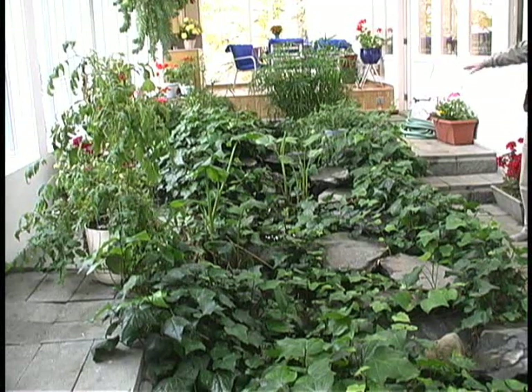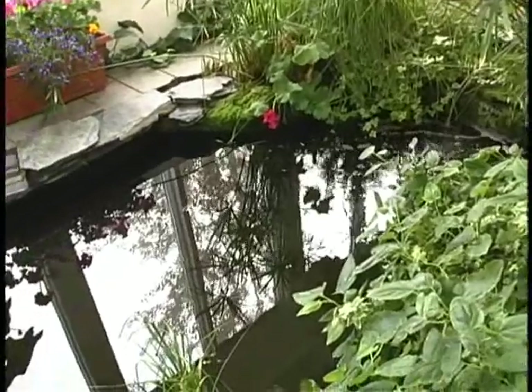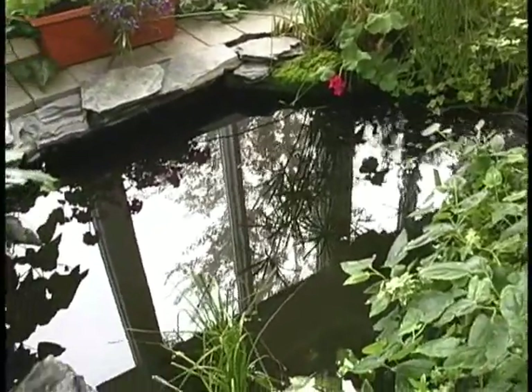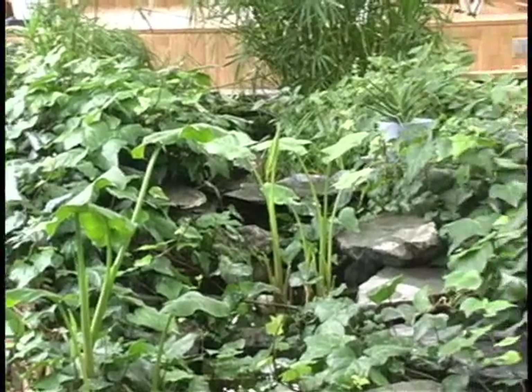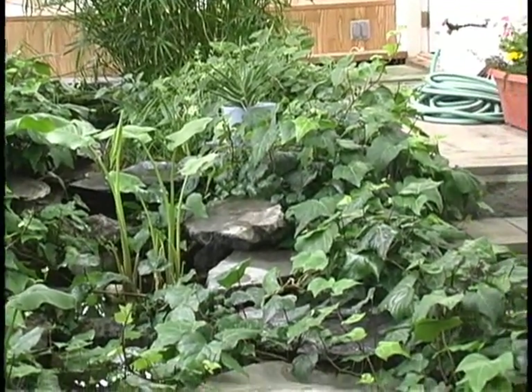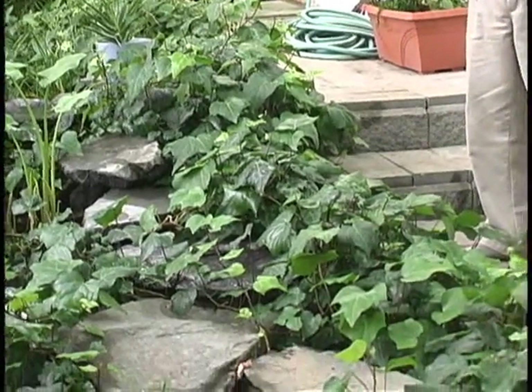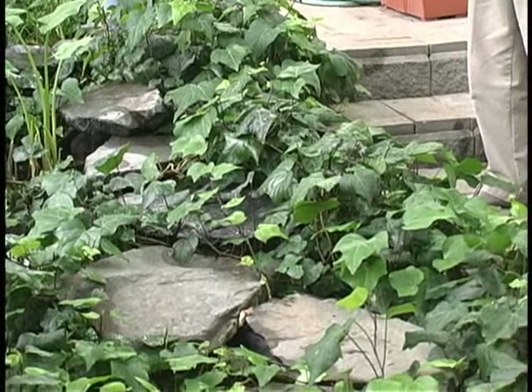And then all the surface on the top — all the gray water in the house first flows to a mechanical room down below, and then there's a little pump with a float switch that pumps it up into a constructed wetlands here.